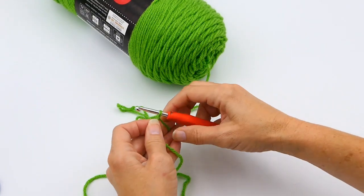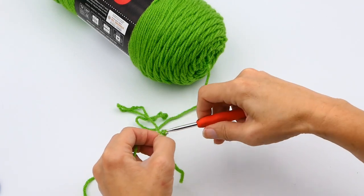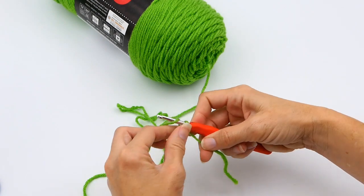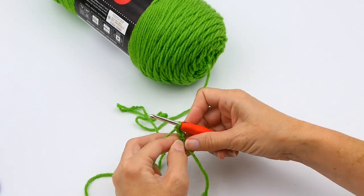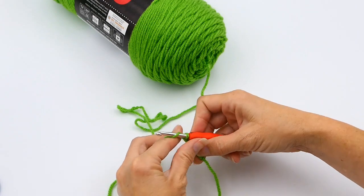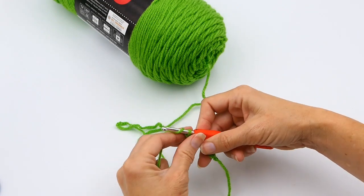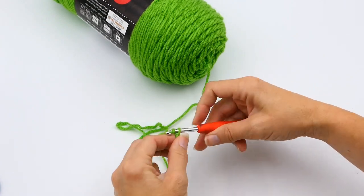In this video I'm teaching you how to do a single crochet. The first thing you want to do is make your slip knot — I'll put the link below on how to make a slip knot so you can watch that video. Then you're going to make your chain stitch. I'll also put the video below on how to make a chain stitch just in case you need to watch that first.